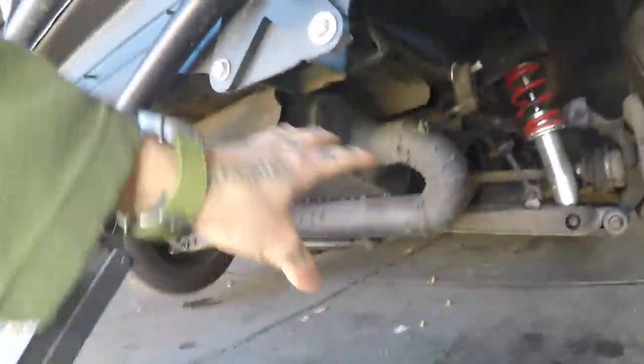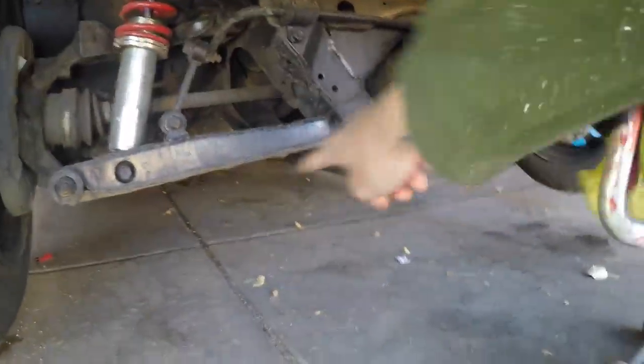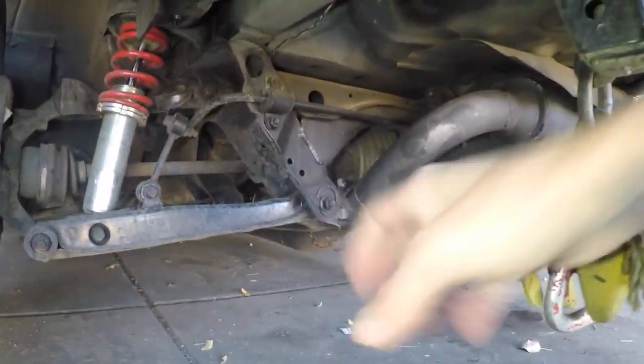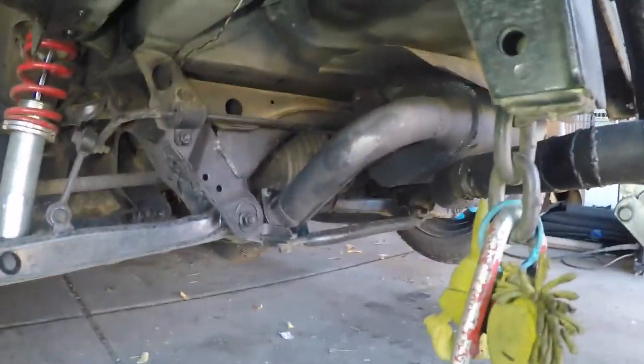Once you get the car on jack stands, you're going to want to remove any exhaust that's in the way. There's also a crossover pipe that you can remove — that'll make it a lot easier to get to and you won't have to flip the diff out of the way around the crossover pipe.